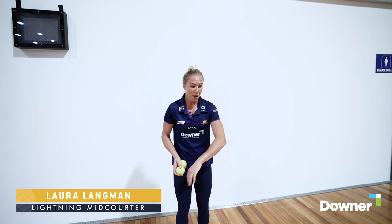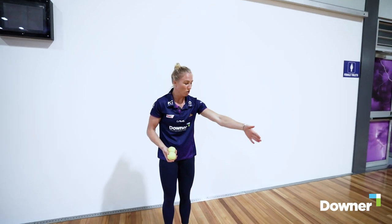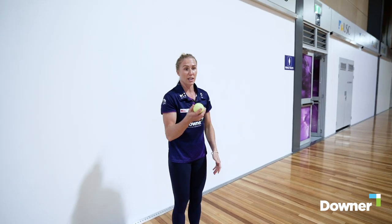So the first one you can do is standing still. The second one you can mark out an invisible square. So I'm going to go three steps up, three steps across, three steps down, and then back to my starting point whilst juggling.